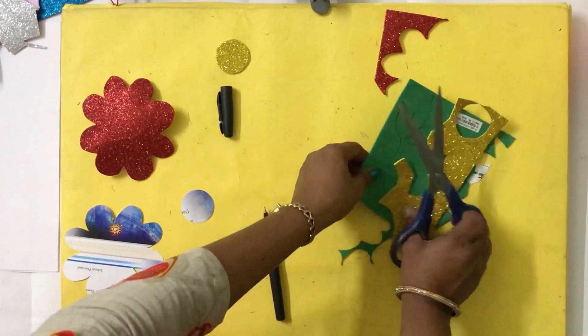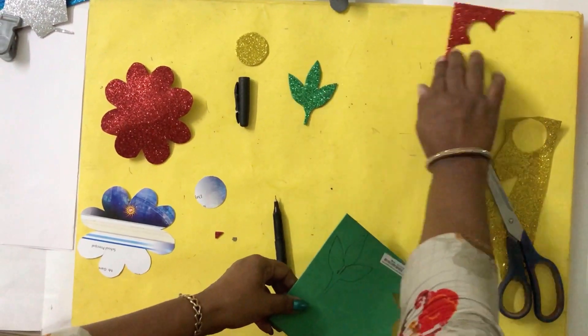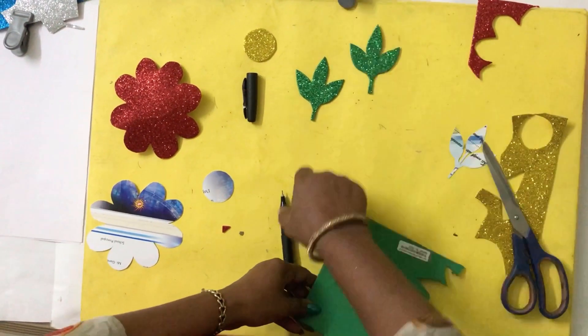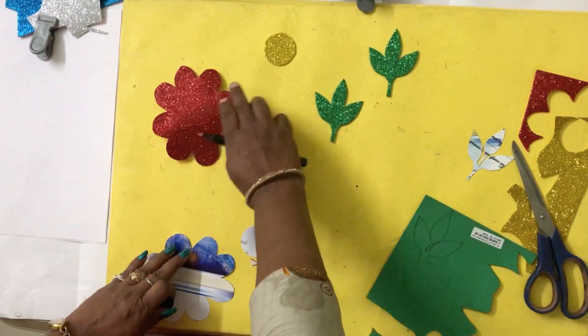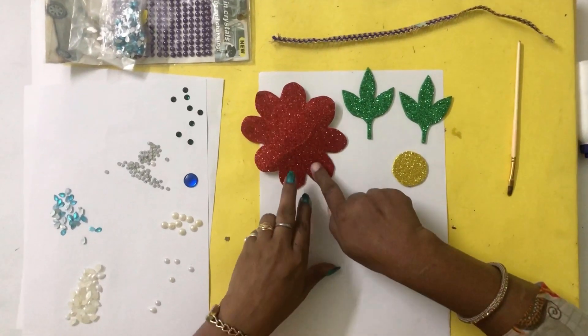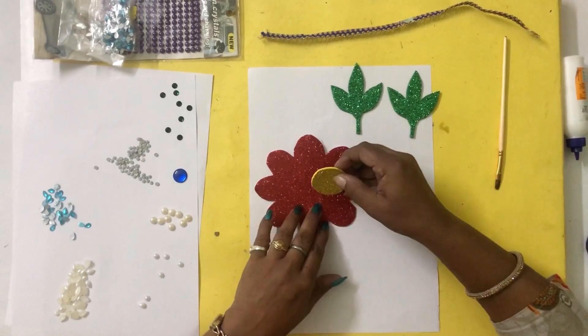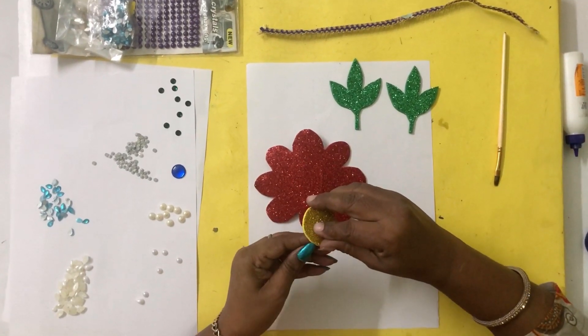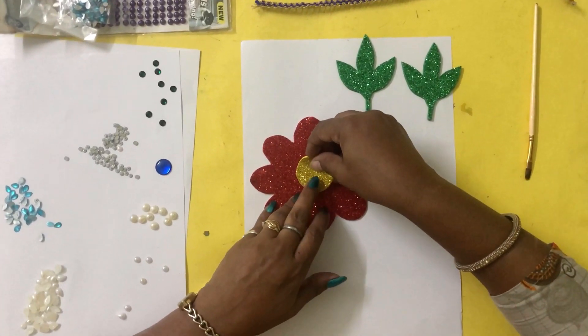The green colour leaves I have already cut for you here — two pairs of leaves. After this I am going to show you how to paste and decorate it. You can see the flower is complete along with this yellow circle. I am going to paste this yellow circle exactly in the center of the flower.